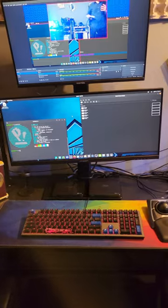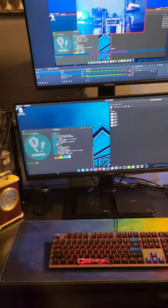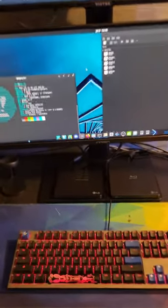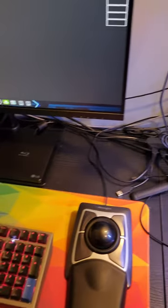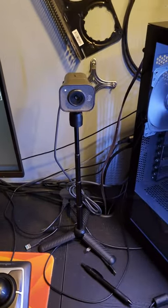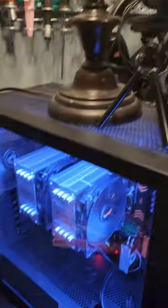Alright guys, this is the main workstation that I wanted to show you here. We've got ourselves a Ducky Gunmetal Shine 7, we've got a Kensington trackball mouse, there are three different disc drives — two Blu-ray drives and one DVD drive. They're all plugged into this USB hub and cable managed a little haphazardly. I'm also using this Logitech camera, and I also have another webcam here.